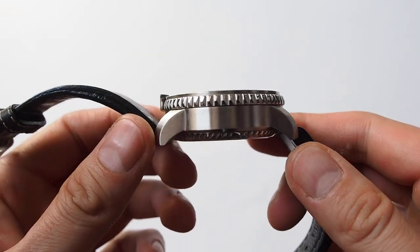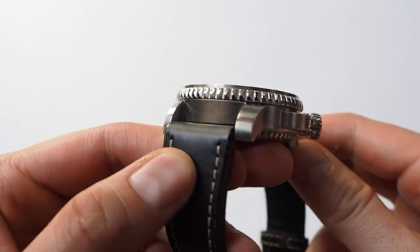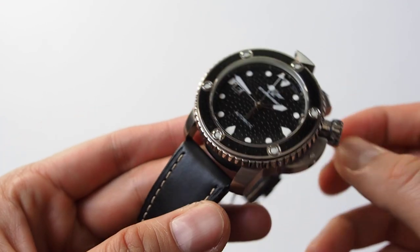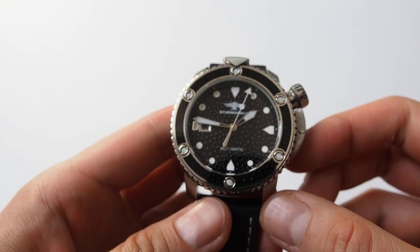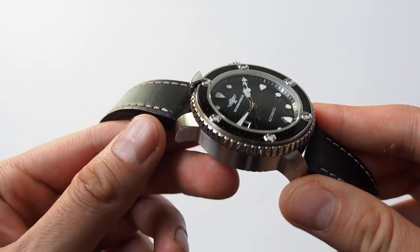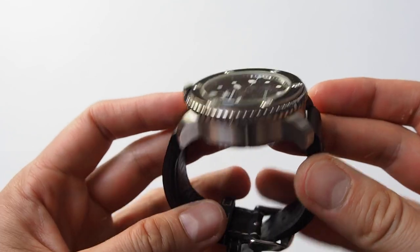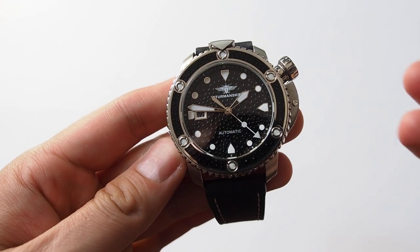This is not that popular a brand, but maybe it is known because it has some watches in the past that are significant in watchmaking history — like the Sturmański model that went to space — but nowadays they are a little bit not that popular. I don't know if this watch will change that, but it is certainly worth mentioning. It is a diver-type watch but with a very unique look.